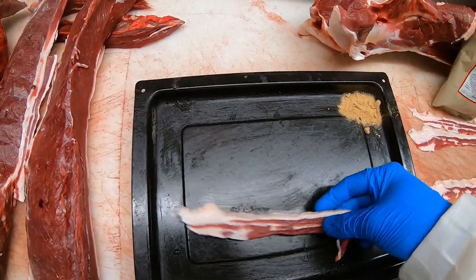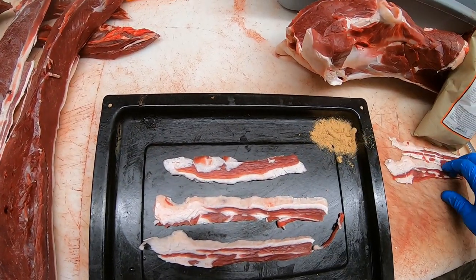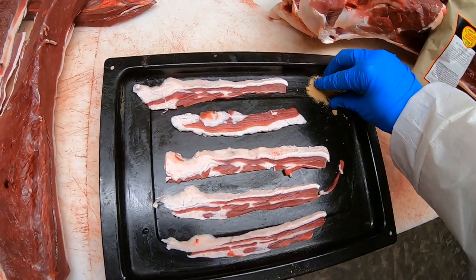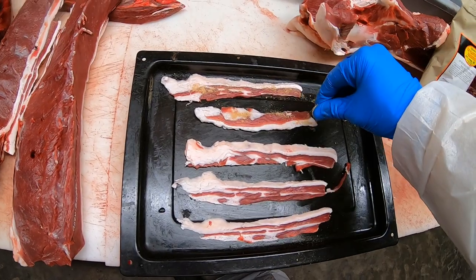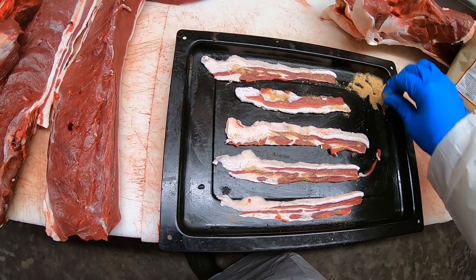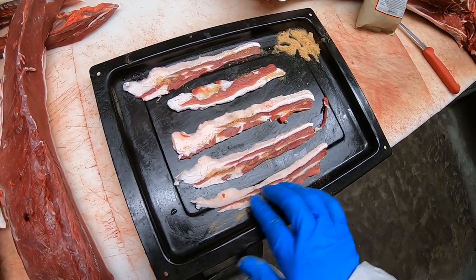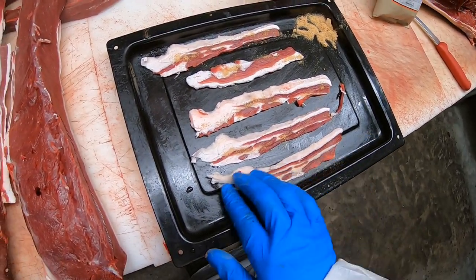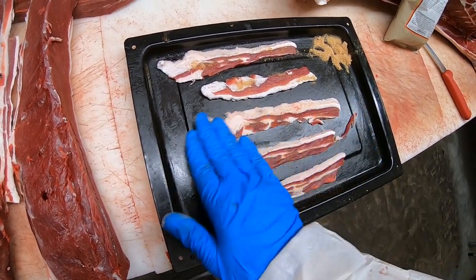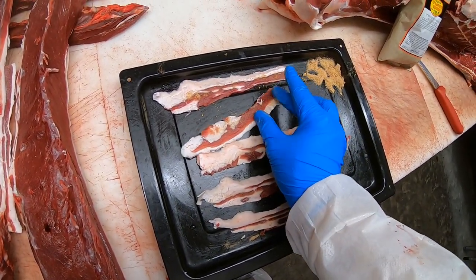We'll start laying these slices down. They don't fit this way, so we'll turn them the other way. You literally just want to sprinkle — ever so slightly, just a dead gum dab. I'm trying to do this one-handed, but you get the idea. You're just going to rub it back and forth, make sure it coats the whole thing. A dab will absolutely do you.